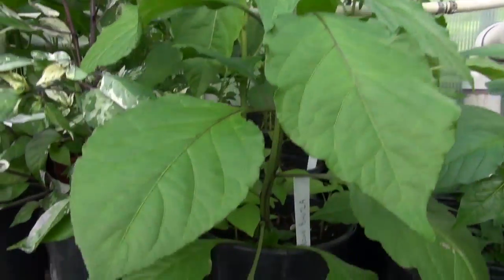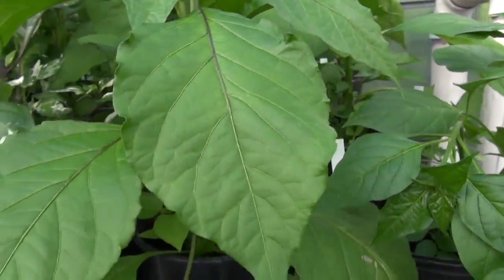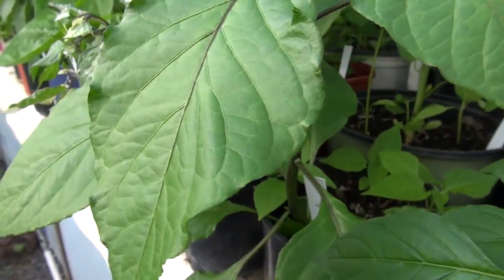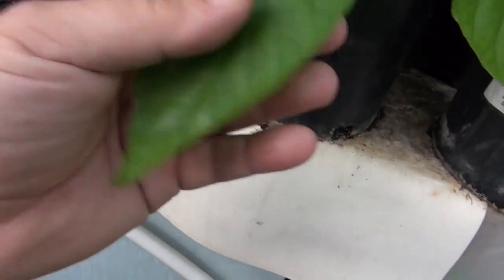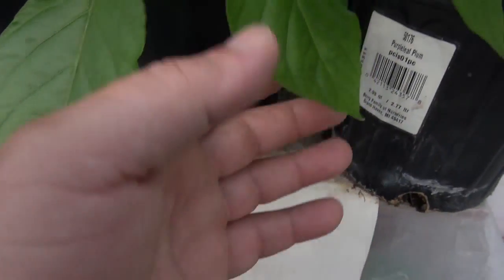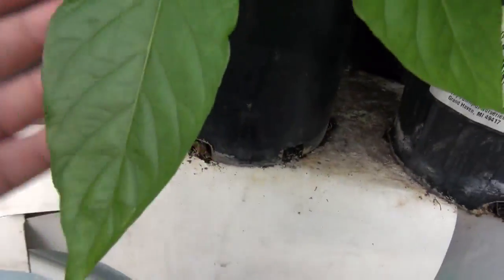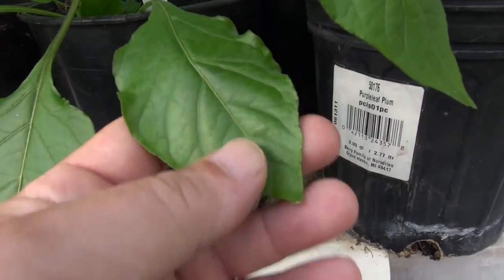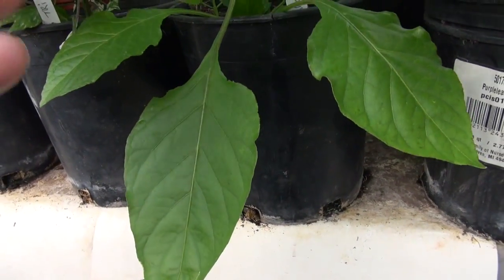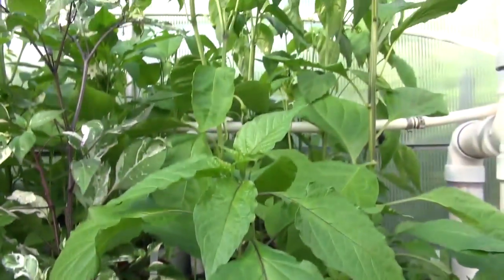I noticed something with this plant — the leaves on the ends are very wavy. There are a lot of little leaves on this one, so this might be an identification feature of this particular variety. Even a more established leaf, you can see some of the edges are wavy. That's very unique. This waviness carries throughout the leaf, almost like a way to identify this plant from other plants — though I can't say that for sure until the plant fully matures.